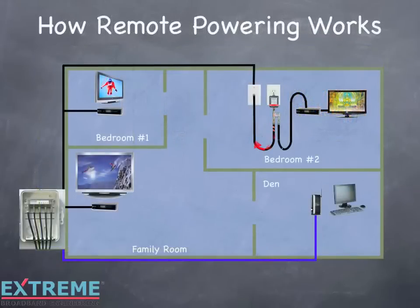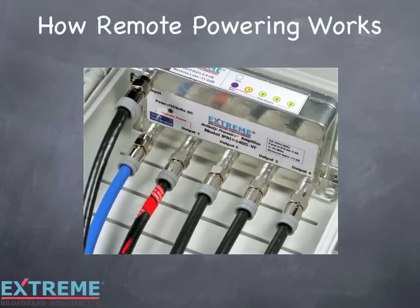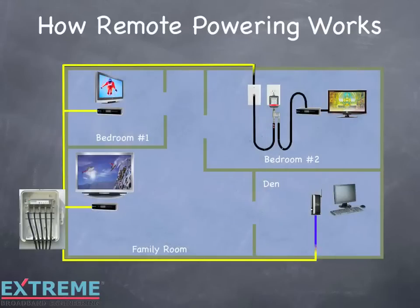DC now flows to the amplifier. The amplifier is now activated and the RF flows to all the outlets. The remote powering configuration is now complete.